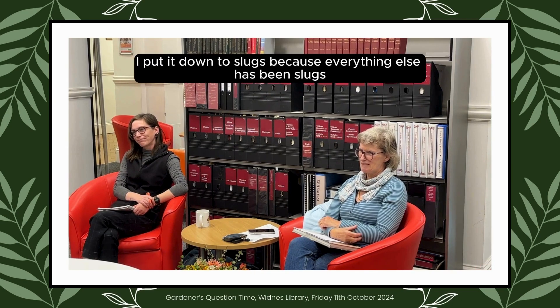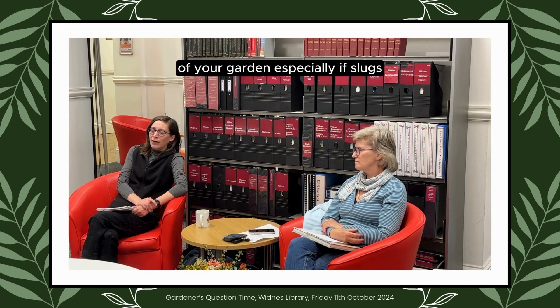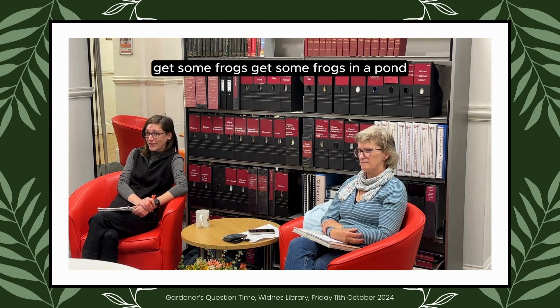I put it down to slugs because everything else has been slugs. They don't seem to be bothered by slugs actually. I think it's probably the wetness in the garden, especially if slugs are your main pest. Maybe dig a little pond in the corner and get some frogs in.